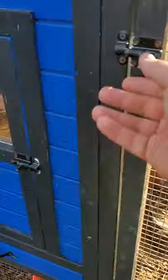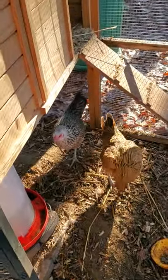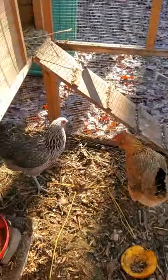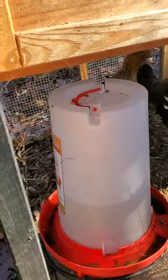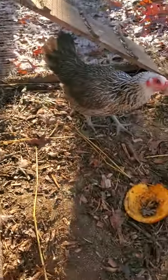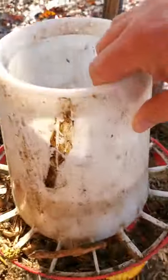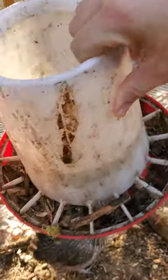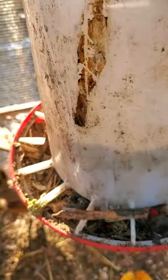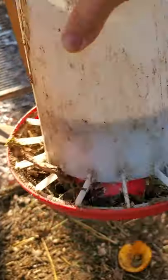I'll take you over to this coop real quick. I bought this one at Tractor Supply — it served its purpose when I only had a couple chickens, but I upgraded and got more. Chicken math is a real thing. This coop has the same heated water as the other one — no problems with it, I'd recommend it. I also have another type of feeder in here that I would not recommend — it's supposed to be gravity fed but it's all gunked up with no pellets coming through.